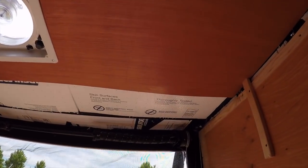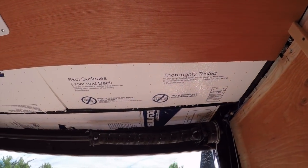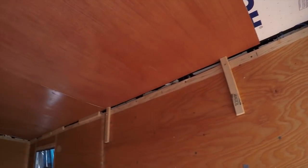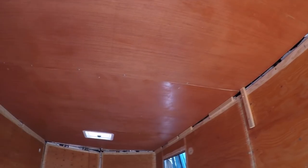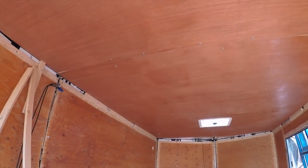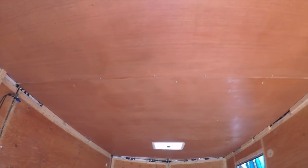It's time for panel number three. There's number three right there in place — got the hole cut out for the fantastic fan, got it supported. That's really taking shape, look at that down through there. That looks finished. I like that.